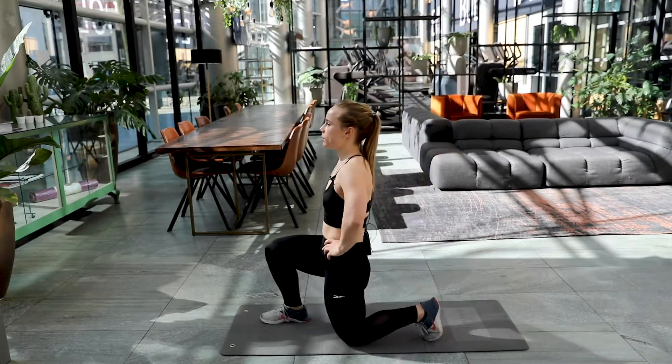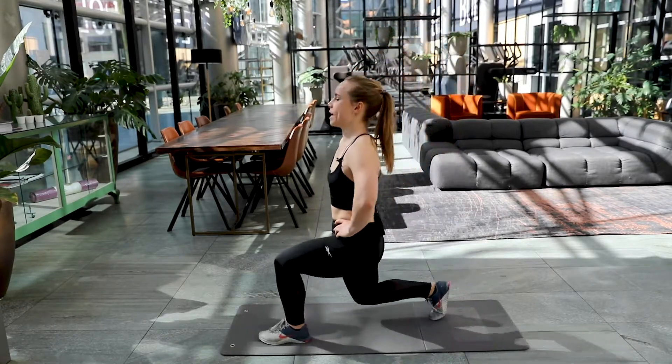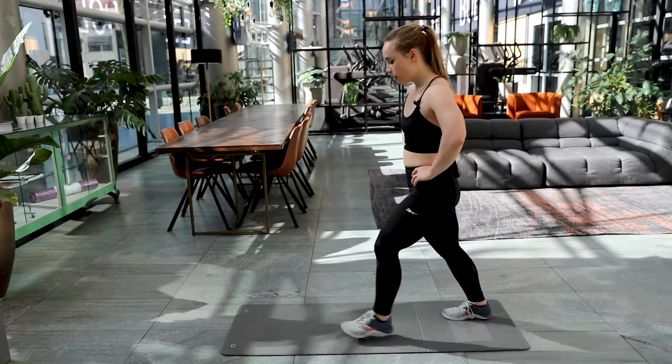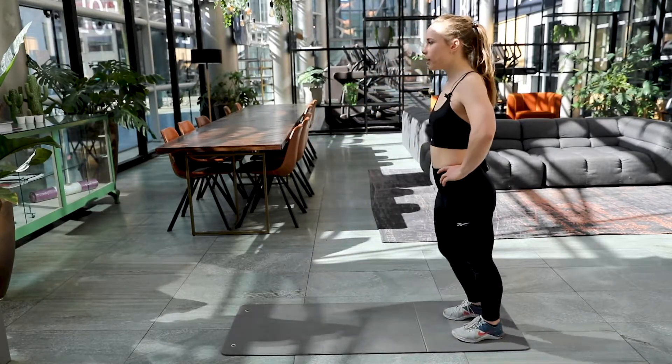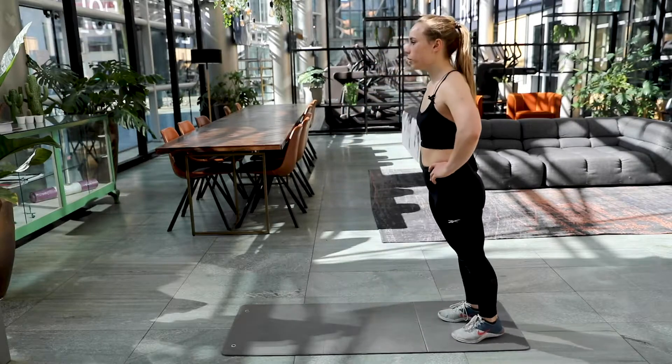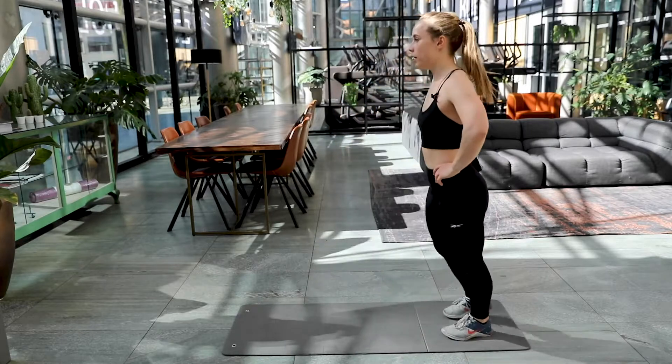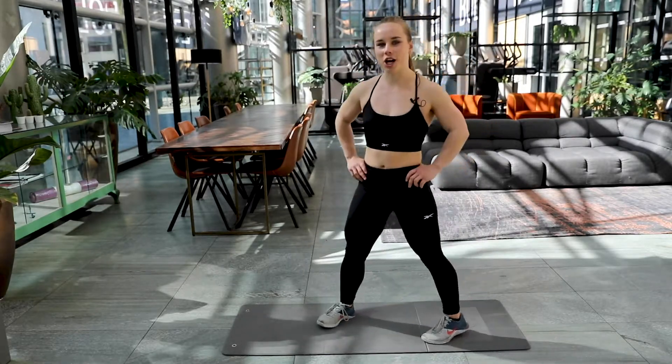Six, seven, halfway there you guys. Keep it up. Only five left. Four, three, two and one. Well done. Good job.